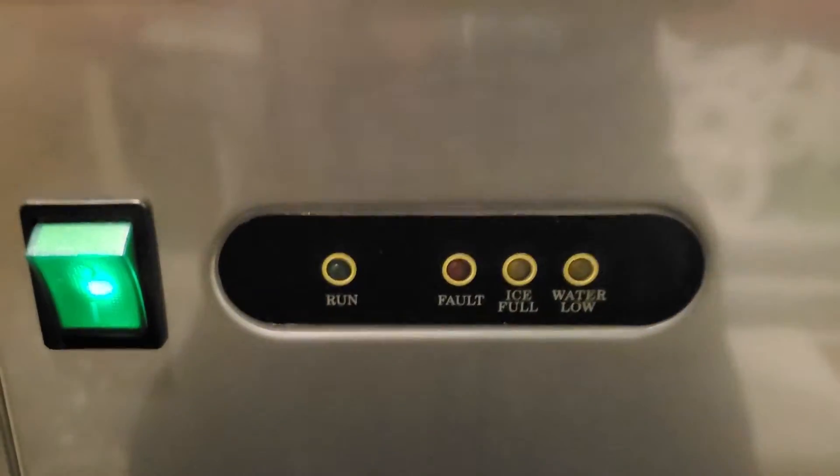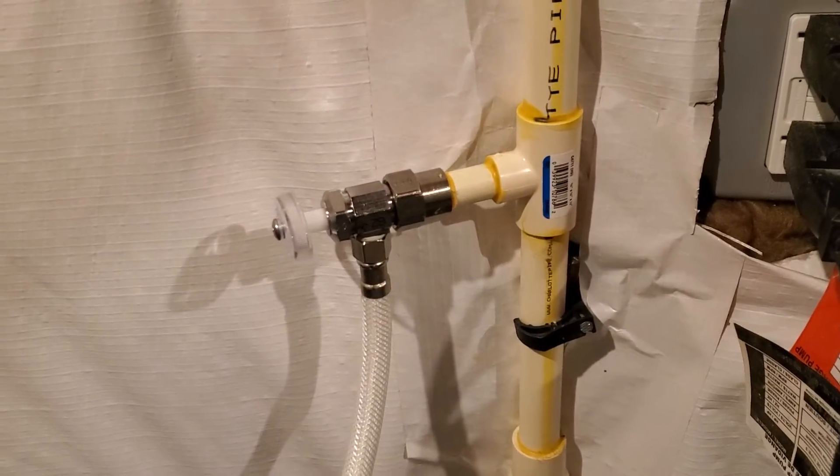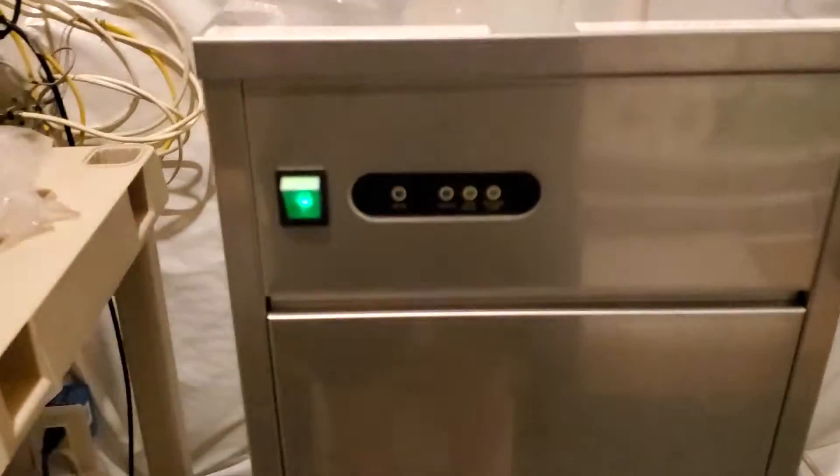We've got plenty of water pressure on this thing. It's attached to a water line that is pressurized — the same exact water line that's connected to the hot water tank. Anytime we turn this on, we get those flashing lights.